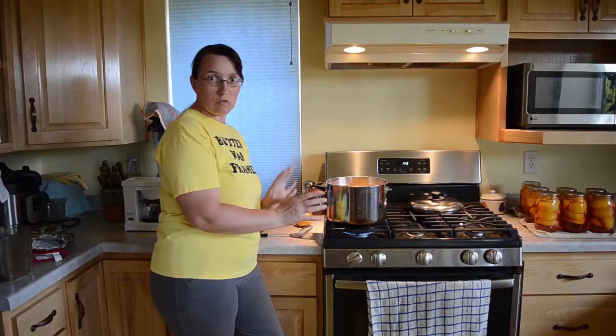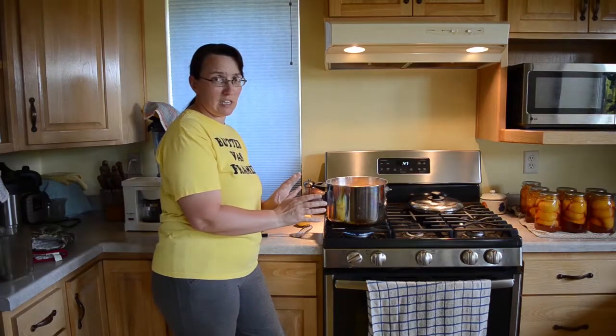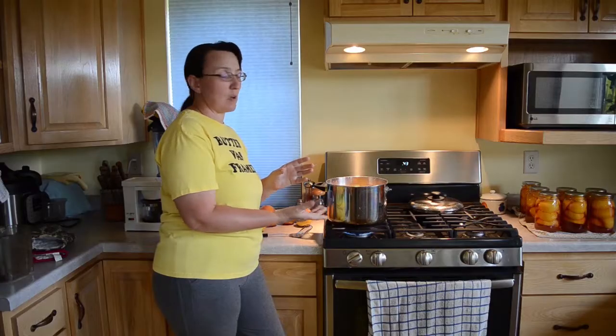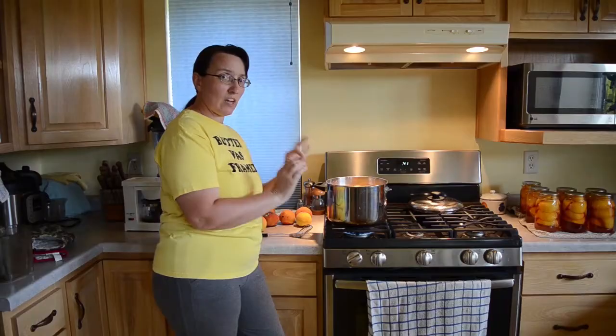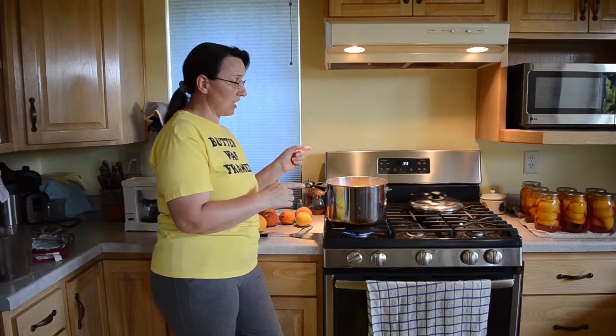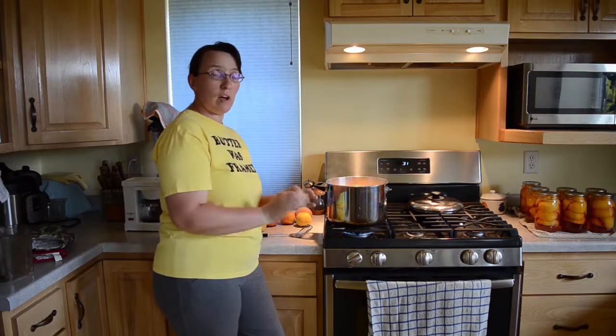If you've got a smaller pot, try doing only one or two peaches at a time, because if you drop below a boil it just doesn't work as well. You want that quick, fast cook to loosen the outside skin, and then I have an ice bath waiting that we're going to use as soon as our timer is done. We're going to cool them off and stop the cooking so they don't turn mushy.